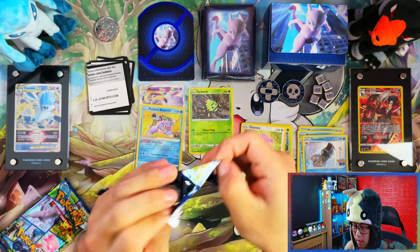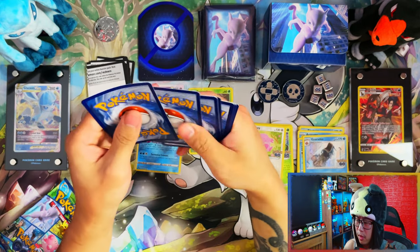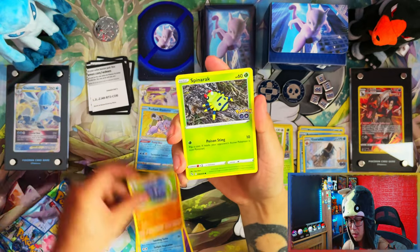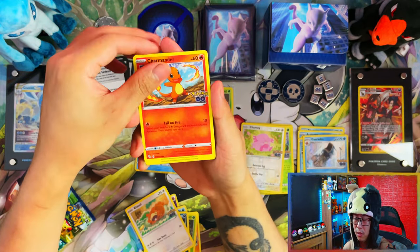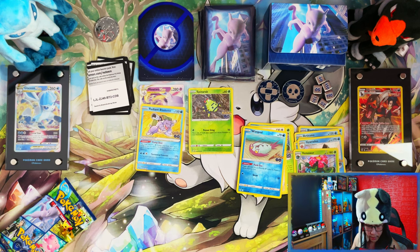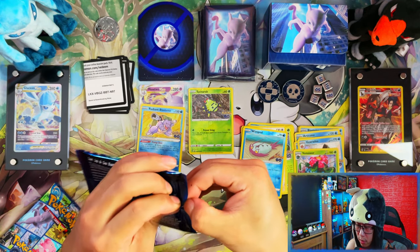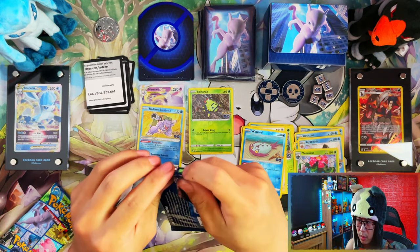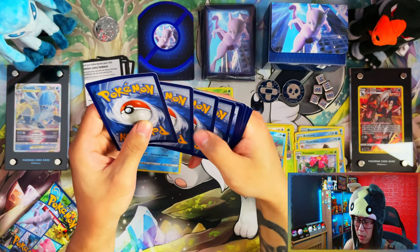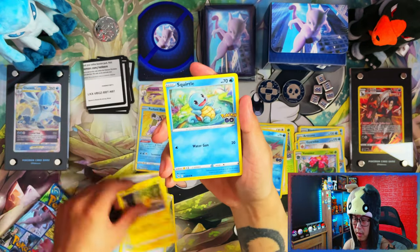The reason I rate these Elite Trainer Boxes so highly is normally they come out at the beginning of the set when they first release. But these are releasing two to three weeks after the set has released, so by then I've already picked up a lot of what I needed. So obviously hitting on that Mewtwo and the Radiant Blastoise — if this was one of my first openings at launch, I'd have rated it higher. But since I've already got those, that's probably why this might not look as good as I speak of it.